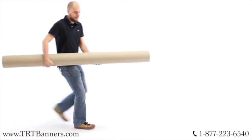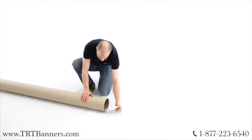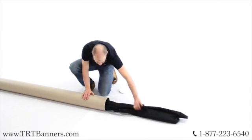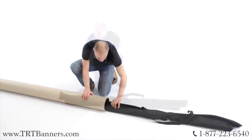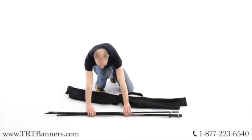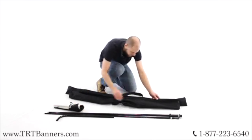TRT Banner's feather flag is the ultimate indoor-outdoor display. Take out the canvas bag from the shipping tube. Unzip the tote and take out the frame parts. Take out the banner and base from the side compartments.